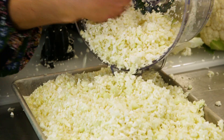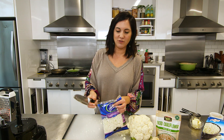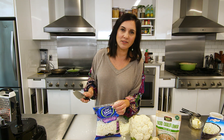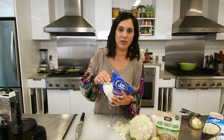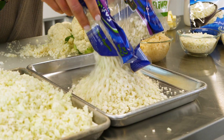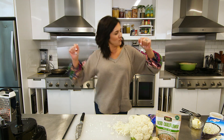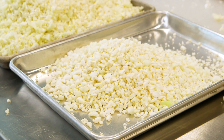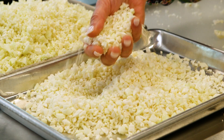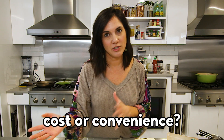Look at this mound of cauliflower rice that I just made for $3, versus the same price for so much less. Now, sometimes convenience is worth the price, especially if they're buy one, get one free. I mean, seriously, look at this. The greatest benefit of this prepackaged produce rice is that it is pretty dry, but you get half as much. So you tell me what's more important to you — cost or convenience.